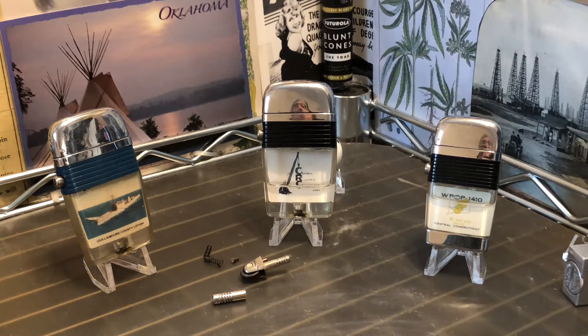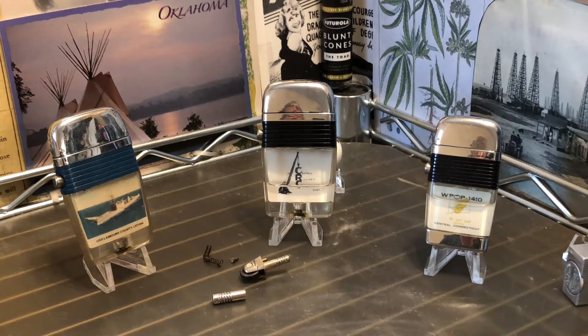Today we have three Scripto View lighters — a couple of the large size and one of the small. I'm not exactly sure about the dates except I'm sure they're all 1962 or later. We're going to discuss these lighters today and I'm going to give you a few reasons why I don't typically buy Scripto Views, using these as examples. One of them may be a working lighter; two of them definitely have problems.